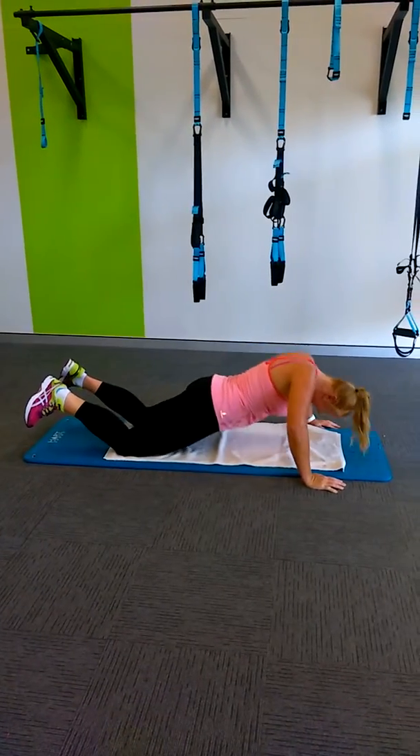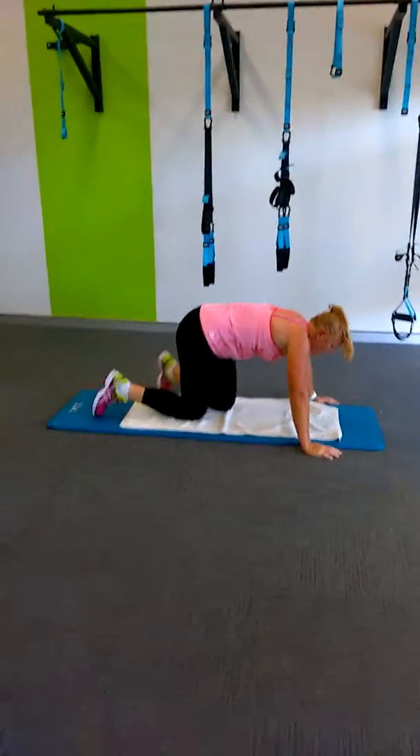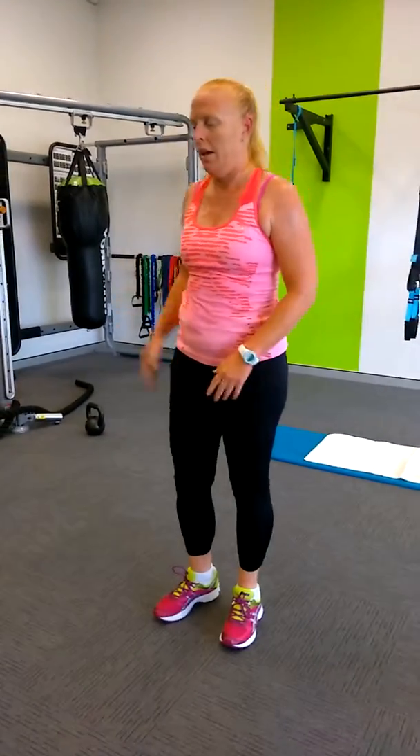Shortly you'll hear the bell go again and you go back. There are eight sets. You get 10 seconds rest now and then go back to the high knees.